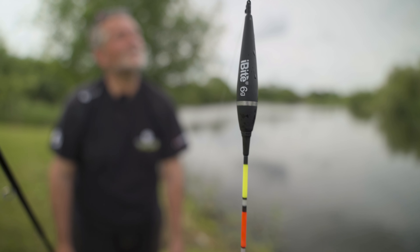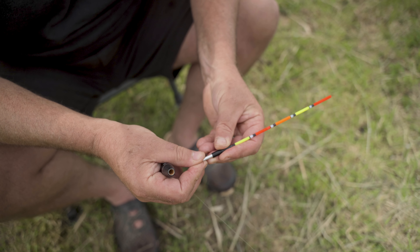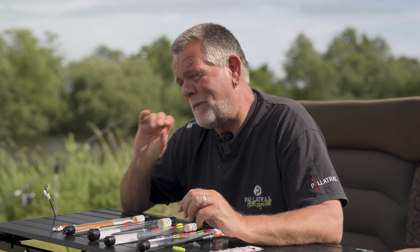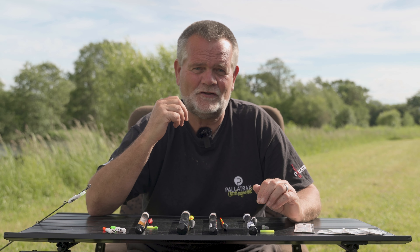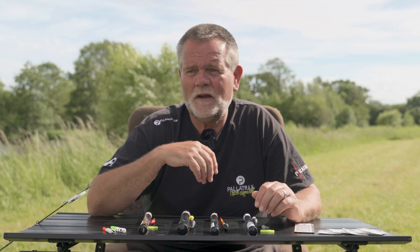The main thing we're using it for is carp, and we're using it as a float ledger system using a small stone. These floats all have different uses and they're very high quality, but uniquely they have a battery inside them that you turn on at night — it's like a lightsaber, it's absolutely amazing. You'll see the float disappear with no indication on your alarm, and that's what makes it exciting.